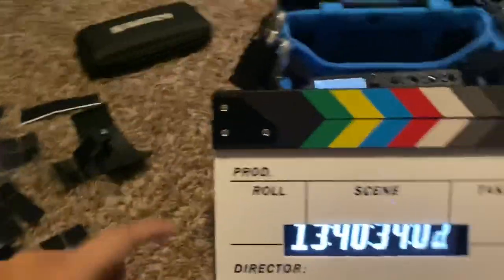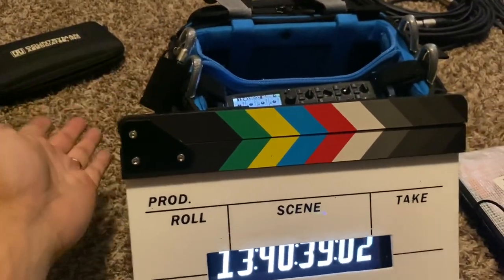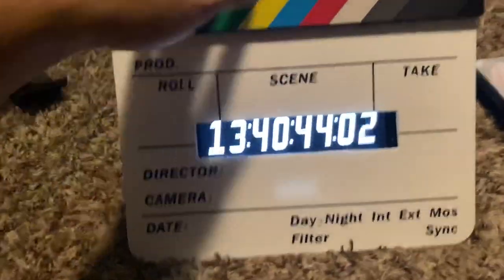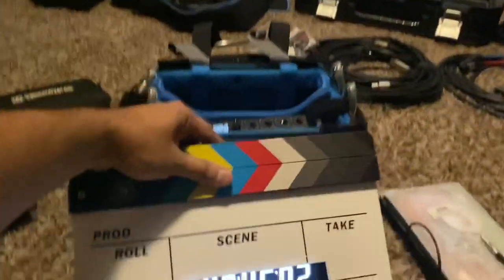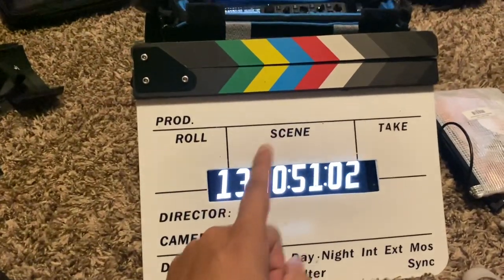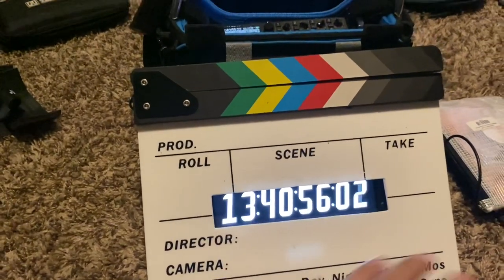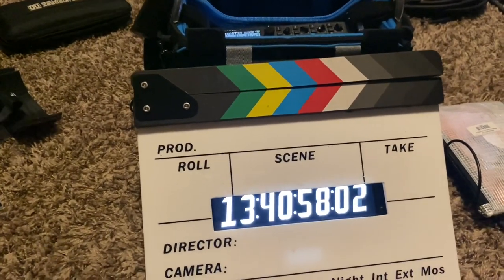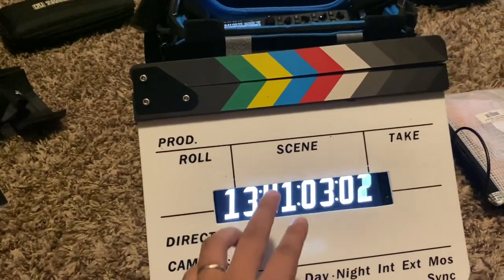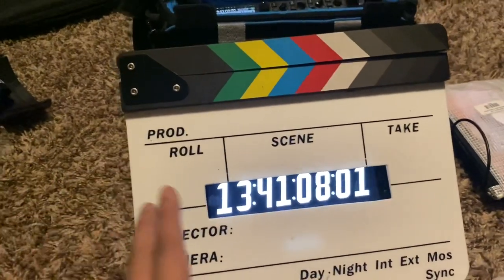Of course if you have your cameras or multi-cams synced to an external timecode, that's great; if you have a scratch track to the camera, even better. But I believe this is a real good visual reference. I'm using the Tentacle Time Bar app — it's a simpler version of the Tentacle Sync app. It just shows the device and you can change the background color, invert it black or white, to see the timecode.